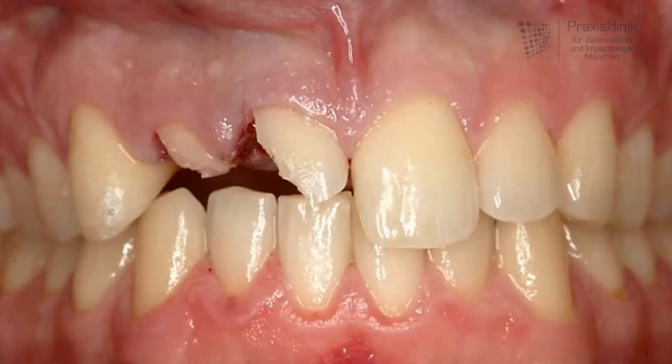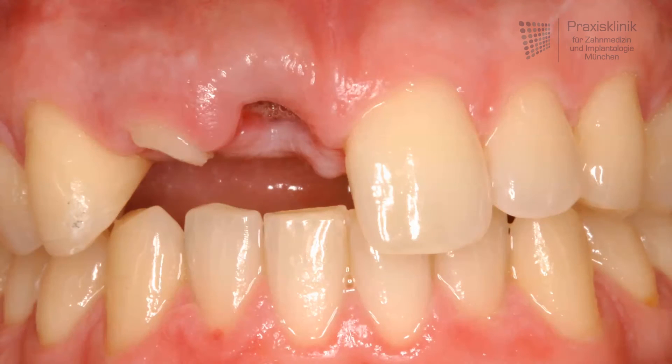The following picture shows the situation one week after the extraction of the central incisor. Normally the implant placement should be done immediately after the extraction, or in a delayed manner up to eight weeks after the extraction.